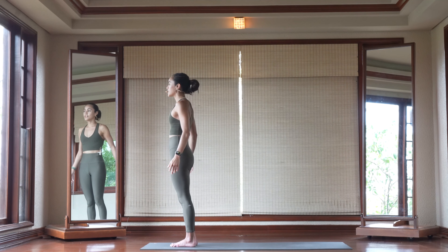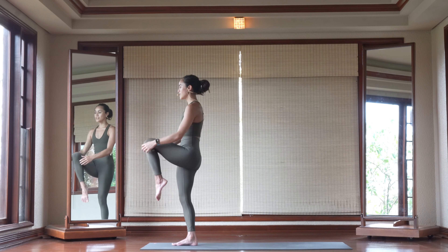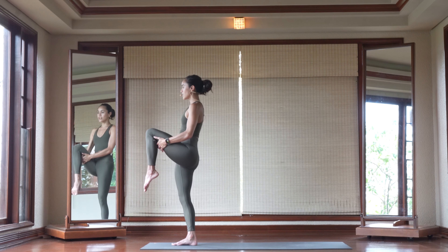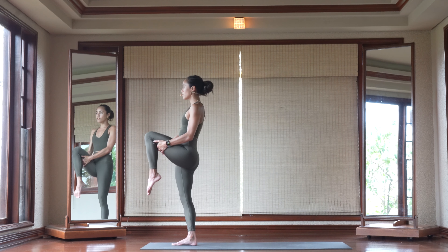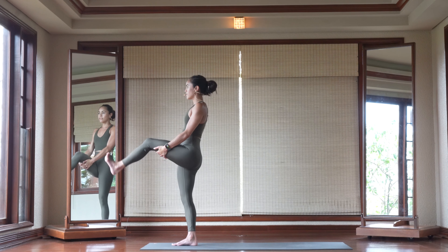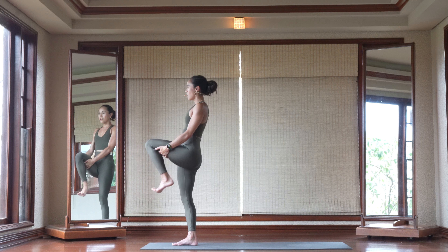Then go ahead and blink your eyes open if they were closed. Go ahead and hug your left knee up high towards your chest. Interlace your hands underneath your left hamstring and go ahead and pulse and kick that left leg in front of you for five, four, three, two, one.